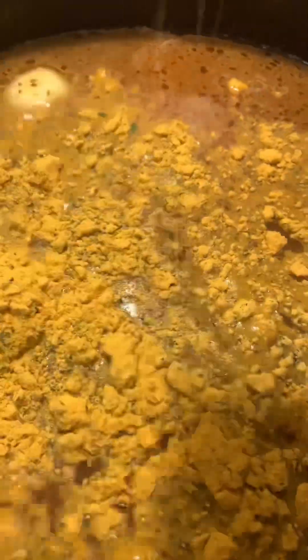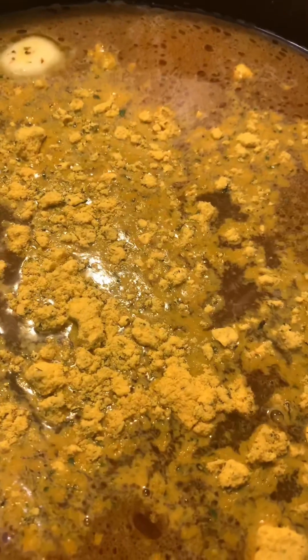Add a pat of butter. As you can see, I added the broccoli — this is frozen broccoli. It's often on sale. You can certainly use fresh broccoli if you prefer.